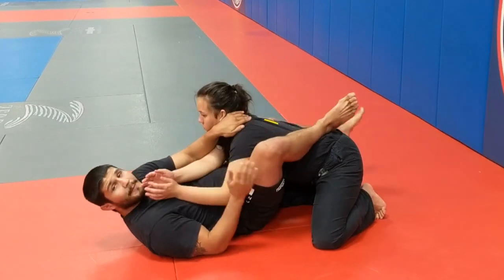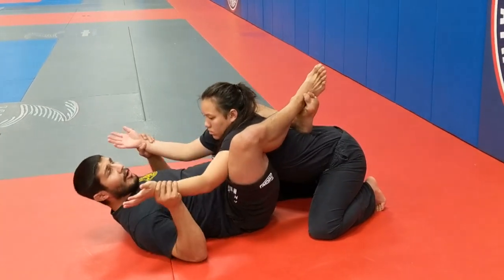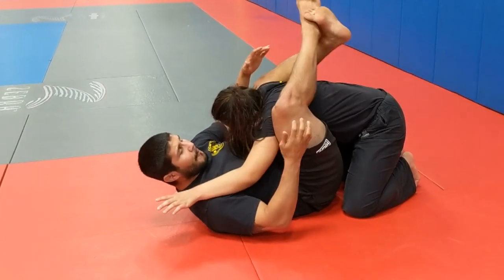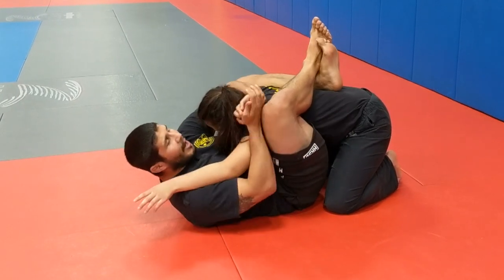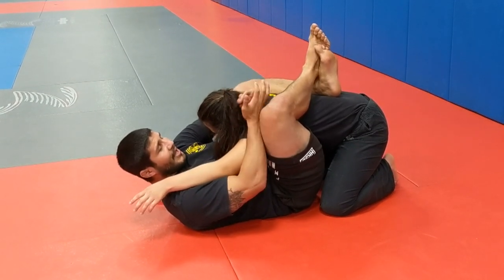This allows me the ability to pivot for armbars at a much faster and better rate, plus it allows me to move my partner. In my guard, I want my opponent's head down, their posture broken, and my legs up around the higher chest and armpit area to allow for more mobility.